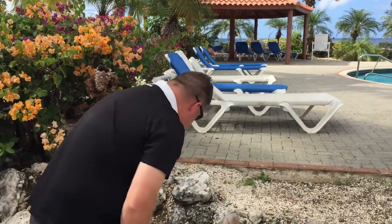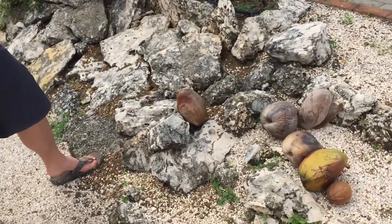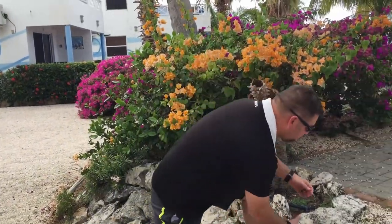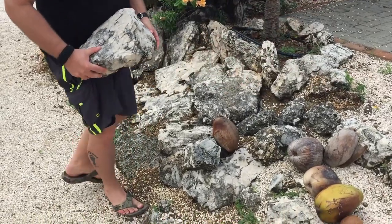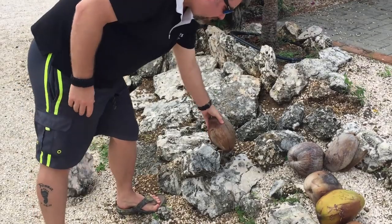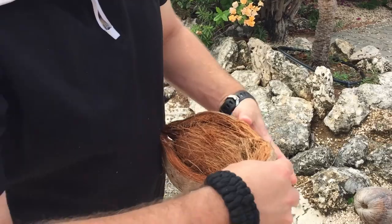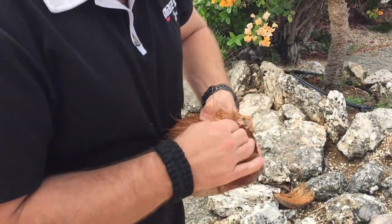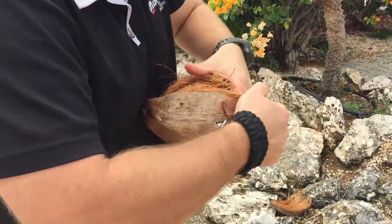If you take one of these husks — I've got one laid down right here — the best thing you can do is get yourself some big heavy rocks. We're gonna let gravity work for us. Just set it up there, take this big heavy rock, and all you're gonna do is drop the rock on it. It might take two or three times, but after that you'll notice it kind of splinters the husk and you can simply just pull it off.